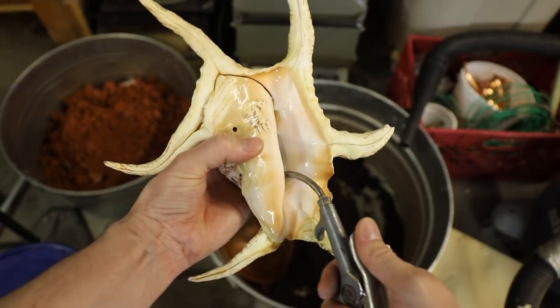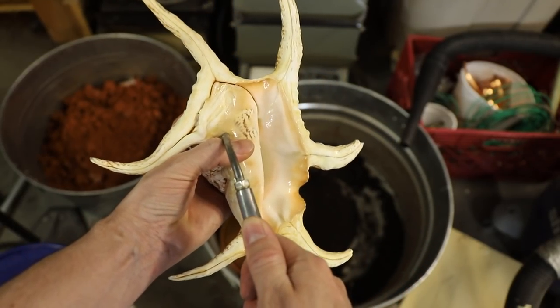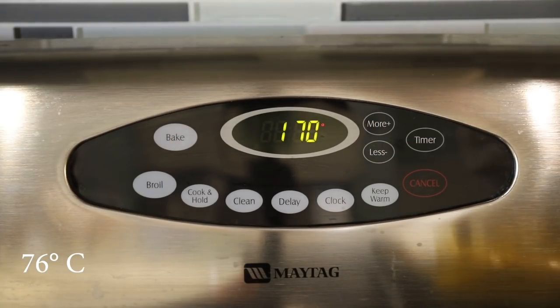After blowing out as much water as I could with compressed air, I dried the shell in the oven at a low temperature for several hours. It was important to remove every bit of moisture inside of the shell because water and molten metal do not mix.